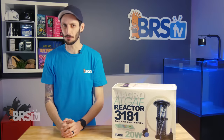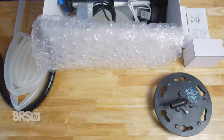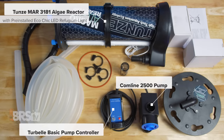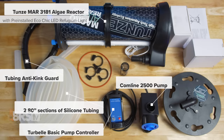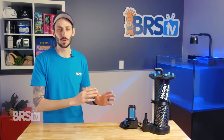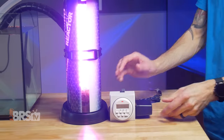But Toons did do things differently and in a very smart way. In the box, you'll find the Toons MAR3181 Algae Reactor with pre-installed eco-chic LED refugium light, the Comline 2500 pump with Turbel basic pump controller, two 80-inch sections of silicone tubing, tubing anti-kink guard, tubing clamps, rubber O-ring, pump intake guard, and power adapters. Everything you need to get the MAR3181 up and running is included. Just add Chaeto, a basic timer for the light, and you're ready to go.